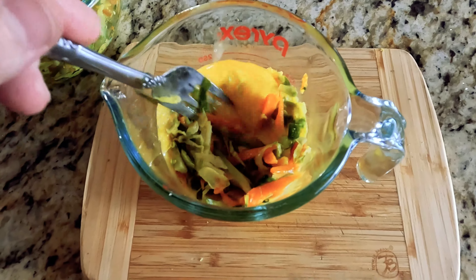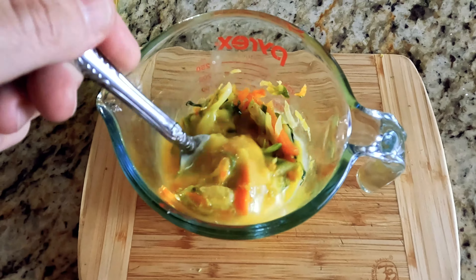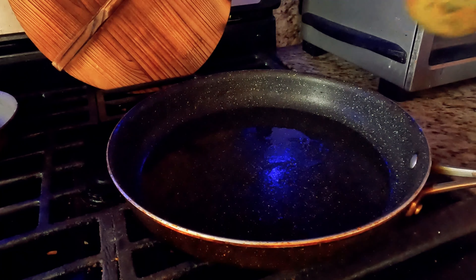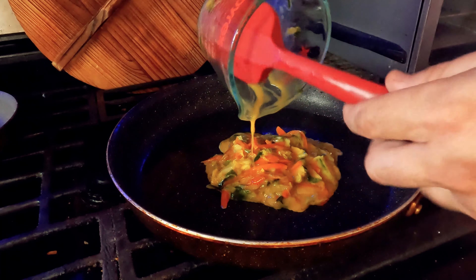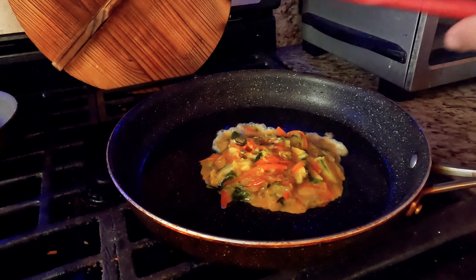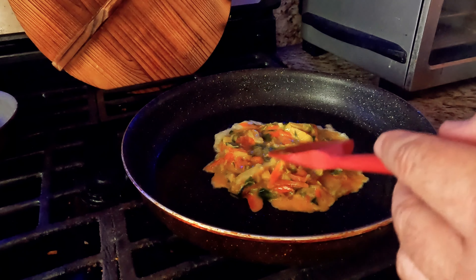If you'd like to learn the vegetable mixture, we'll provide a link to that in the description below. Next, we're going to have a preheated pan with a bit of sunflower oil. Make it nice and hot and drop it right on top with it sizzling so that you can spread it out ever so slightly as it begins to fry on the pan.